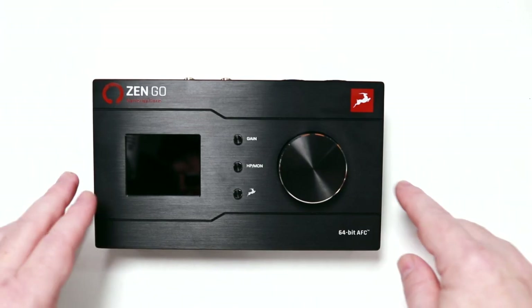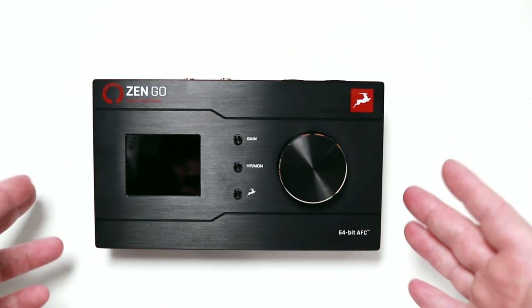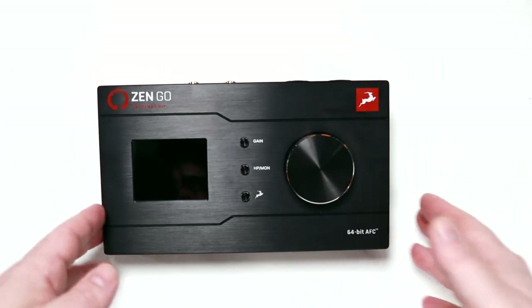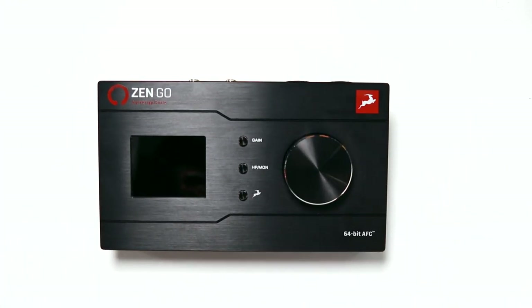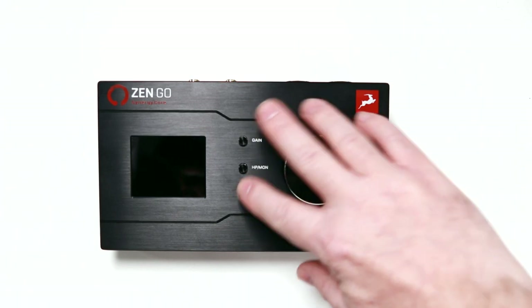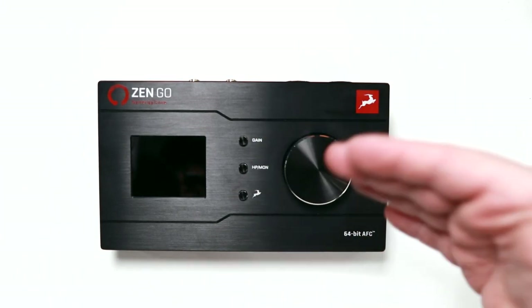First off, you'll notice that this thing is really solid. It's got a metal housing. It's designed to be a premium audio interface that you can take on the go with you, and you wouldn't have any worries about it dropping and breaking or any wear and tear from being on the road. Another thing that really stands out is that it doesn't have too many controls — you have this one big knob and then three buttons. They make it pretty easy to control your inputs and outputs with this setup.